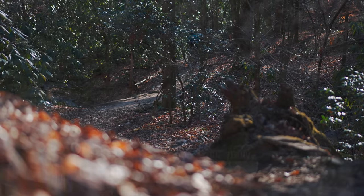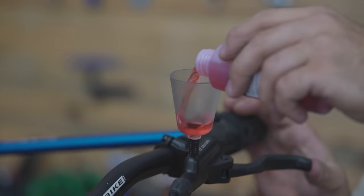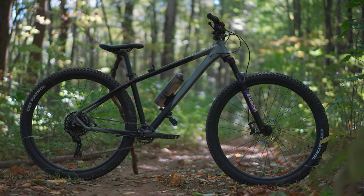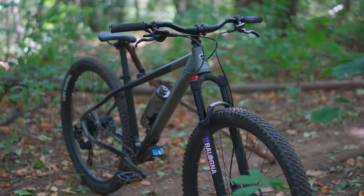What would happen if you got a really basic bike from a department store like Walmart, and then through a series of affordable, carefully chosen upgrades, it was made to be as good as a mountain bike that costs a lot more? That's what we've been trying to do here with this Kent Truvail.